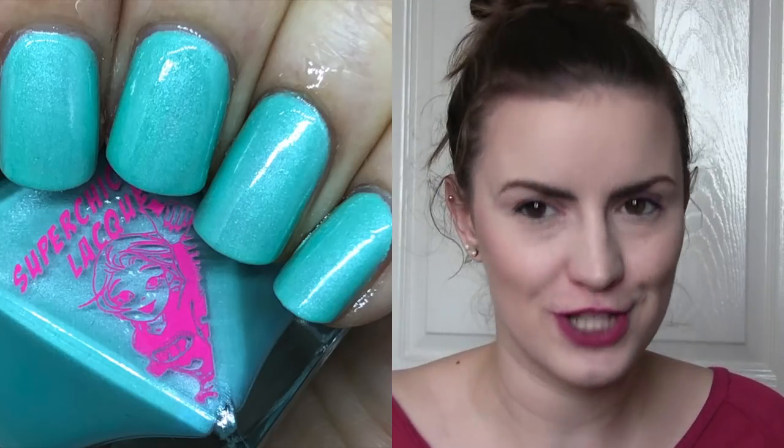I have one by Super Chick Lacquer and this is called Pleasant Surprise. It's a light blue with a strong silver shimmer that almost makes it look frosty — and I know not everybody likes frosty polishes. I had another one by them in a pink formula and this is pretty much the blue version of that. I've worn two in this formula and I'm still not sure how I feel about the frosty effect, but it's a really interesting combination. Three coats of Pleasant Surprise by Super Chick Lacquer.